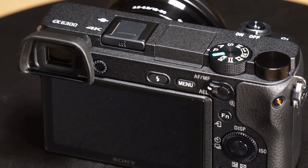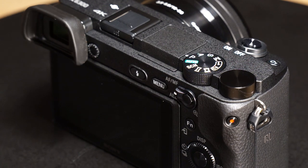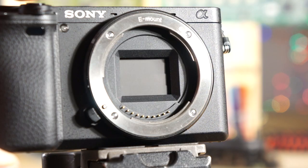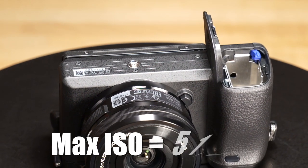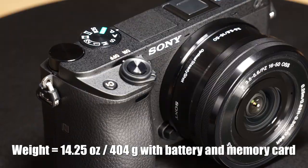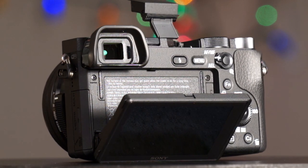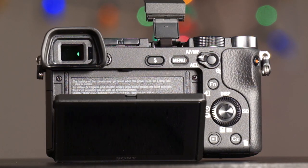Built-in Wi-Fi and NFC is nice for connecting wirelessly. 4D focus works along with the 425 phase detection points, up to 11 frames per second shooting — incredible. The ISO max is 51,200, which is quite high. The weight is 14.25 ounces or 404 grams with battery and memory card. The screen on the back is three inches, high resolution, and tilts up and down.